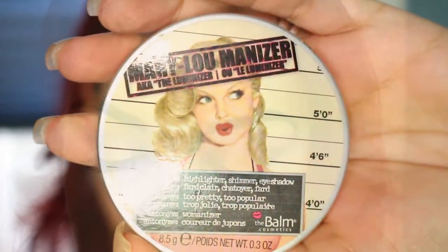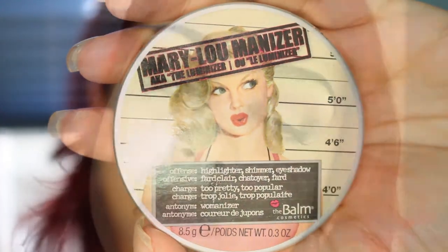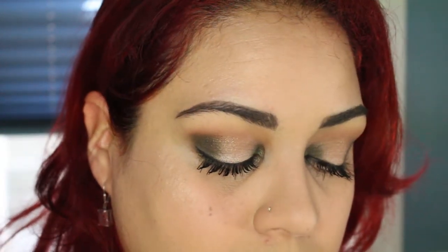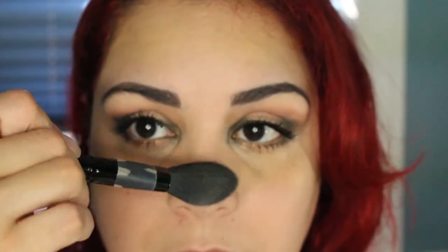Moving on with the rest of the face look. I'm going to be highlighting first using my Mary Luminizer Highlight — hitting the top corners of the brow, my chin, and the bridge of my nose using my finger, then using a brush to blend it. I'm putting it on the cupid's bow as well and just blending it out a little bit.